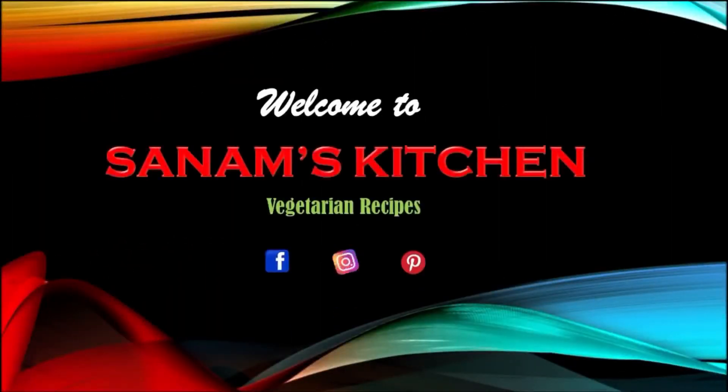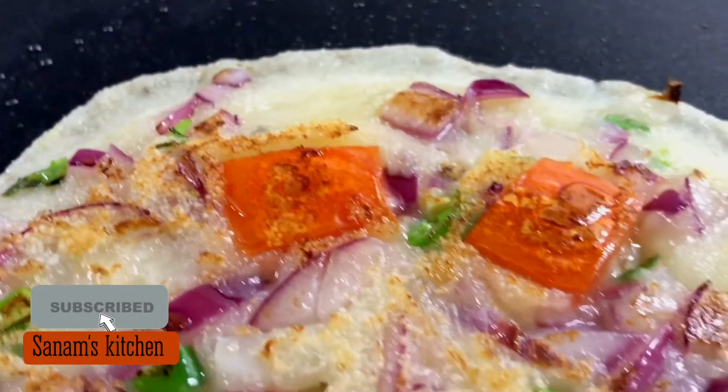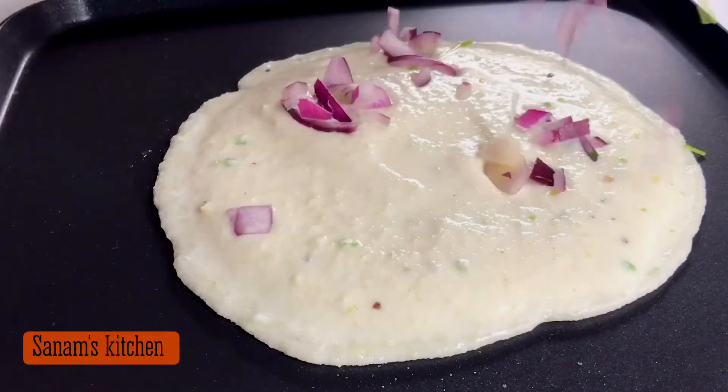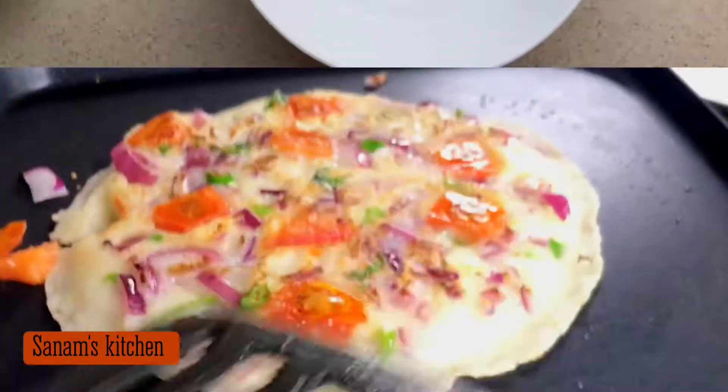Hello and welcome to Sanam's Kitchen. Today's recipe is a really easy breakfast or lunch recipe. It's really helpful, especially in busy mornings, and it is very tasty and very healthy. So let's start.